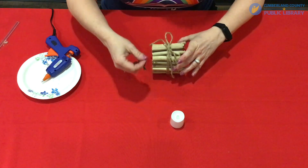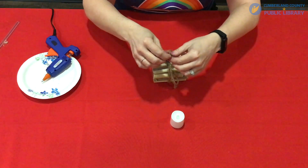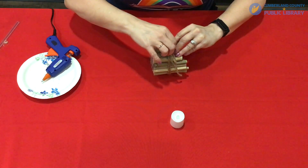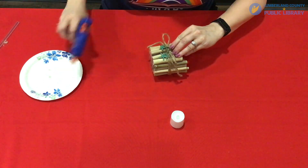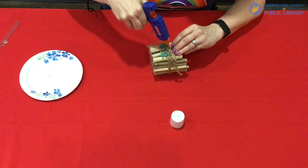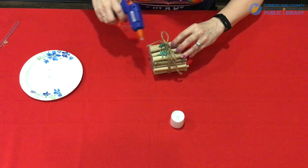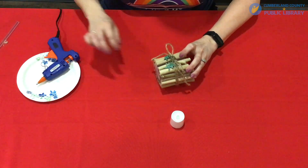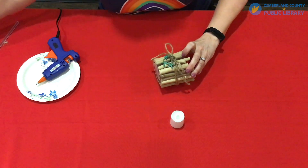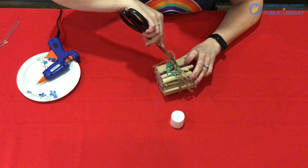Then you're going to take your little trinket — whatever it may be — and place it on here with just another little drop of glue to hold it on. Let your glue dry so that your decoration is secure. Use a pair of scissors to just push that down a little bit and make sure it holds.